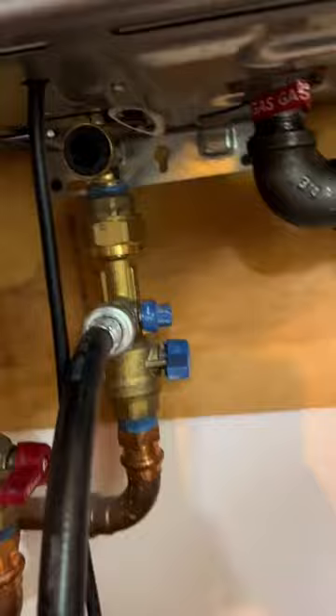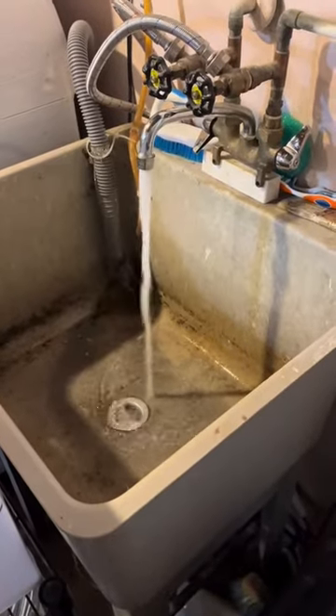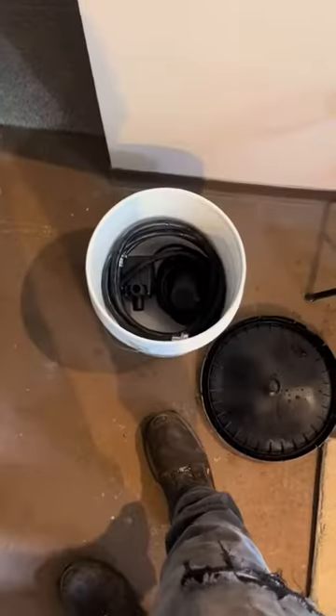We got one last step: clean this filter here and blow the extra stuff out of there. If you want to drain it down, just lift the hot side up out of the bucket. I let the water run through the tap for about 10 minutes, cleaned up all my stuff, packed it away, and called it a day.